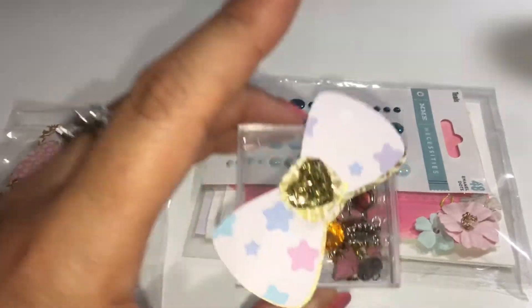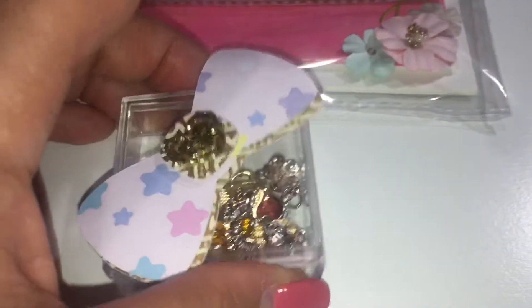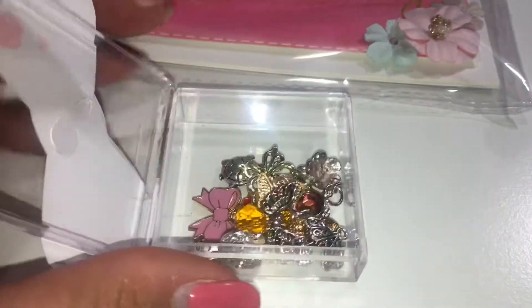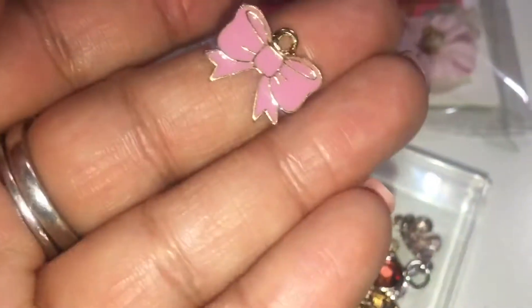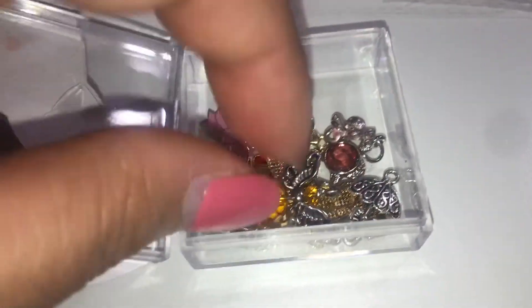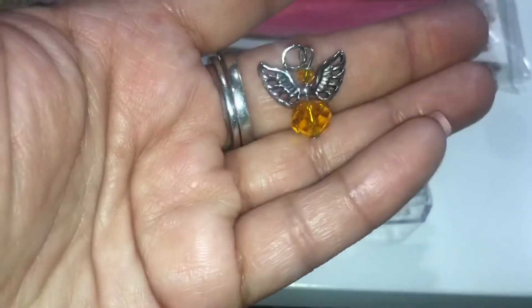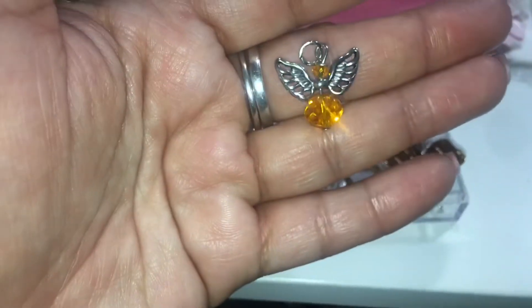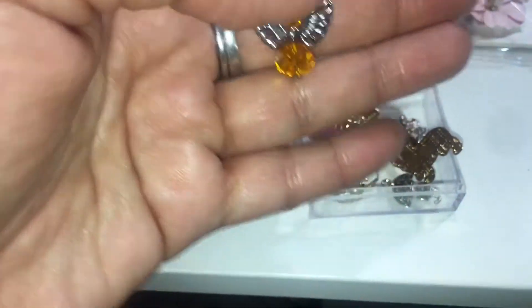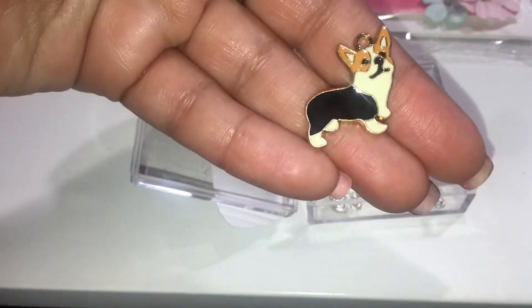And then she sent me this cute little box — oh my god, this is so stinking cute! Guys, I'm holding the camera so I'm really close to the items. This is so cute — I love these wings, I haven't seen those. Oh, look at the doggy!